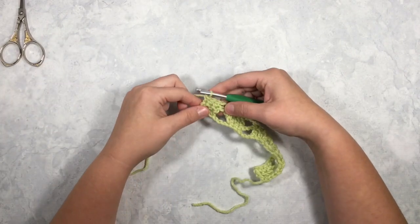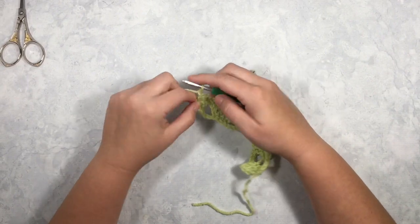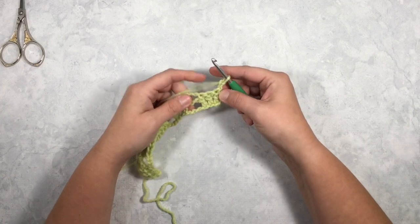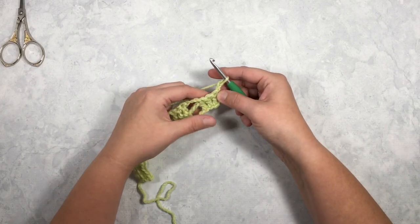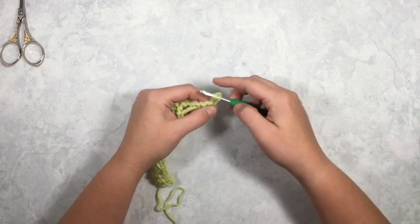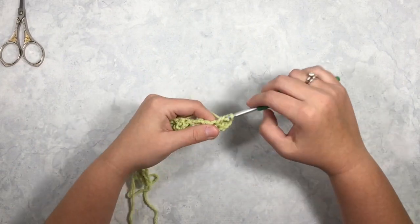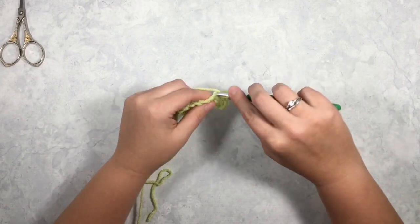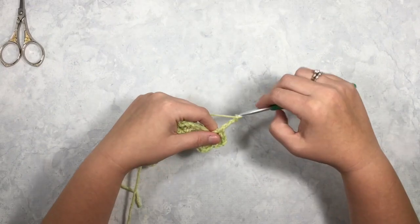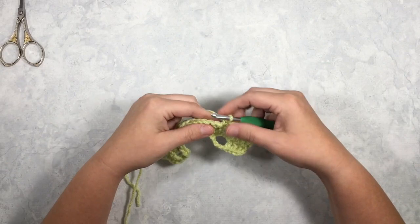I will show you one more row. Moving on to row 3, you are going to chain 2 and turn. Since you worked single crochets in row 2, in row 3 you are going to work double crochets into those stitches, so you are going to start with a double crochet. Then chain 3, skip 3, single crochet.